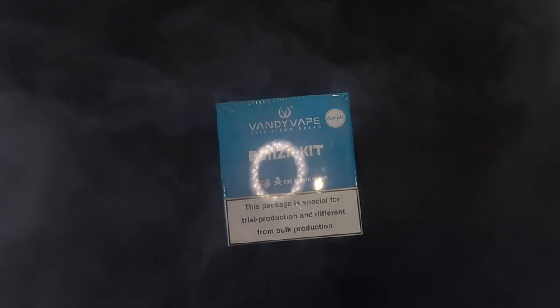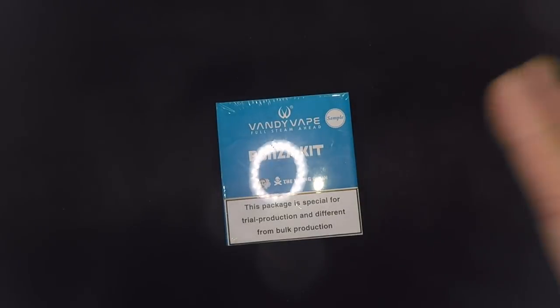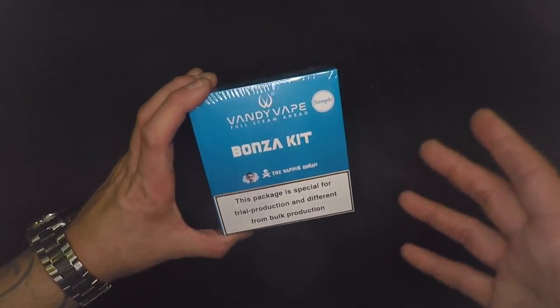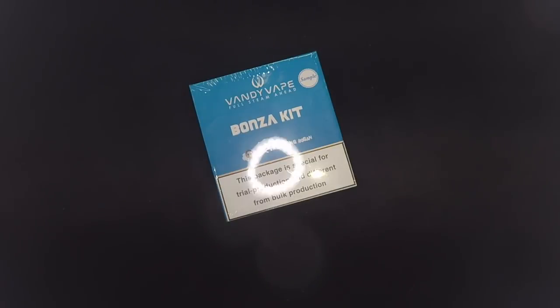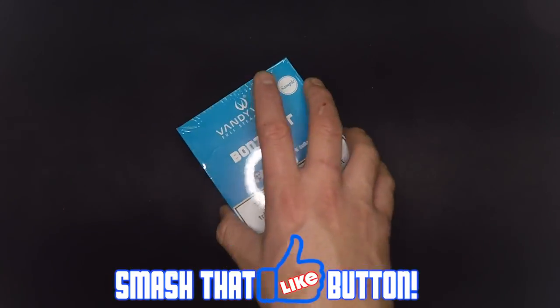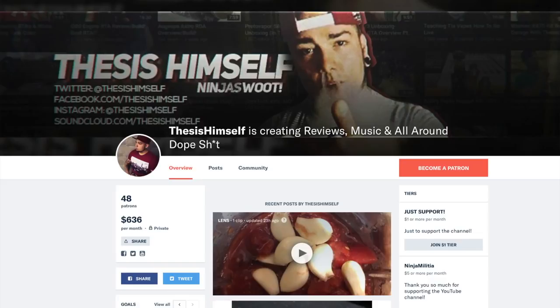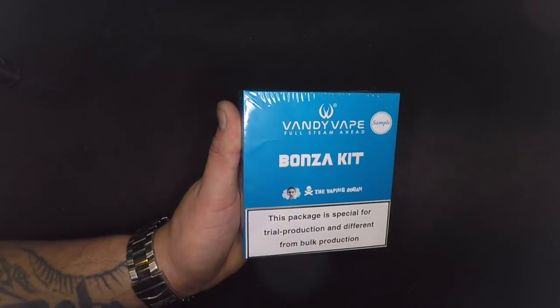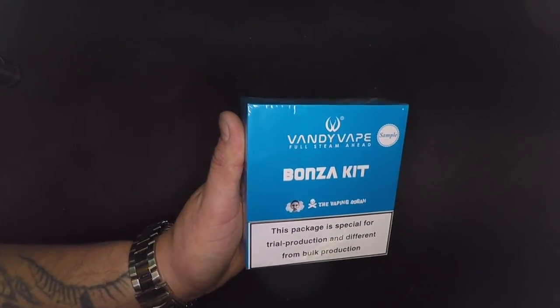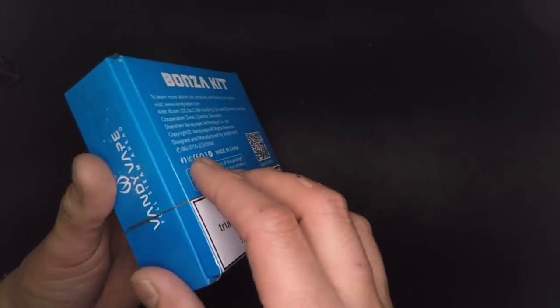What's going on guys? Welcome to up close and personal with your boy Thesis. Today we've got the Vandy Vape and Vaping Bogan Bonza kit and I'm excited beyond excitement. I've been using it for a week and I don't have anything bad to say about it. I want to get to 50 patrons before I start giving away some high-end stuff — Hammer of God, Titan 300 watts, and so on. Let's unbox this and see it exactly how you receive it.